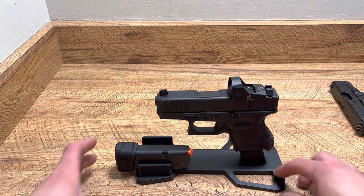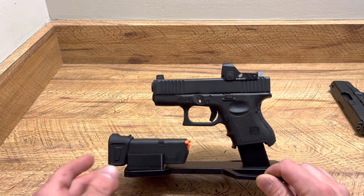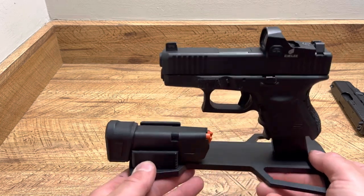Now obviously I want to say this first: do not leave loaded firearms just laying around, or firearms in general, if you have kids. But if you have somewhere this can go safely — even in a safe — I think it looks awesome, and it holds two mags.